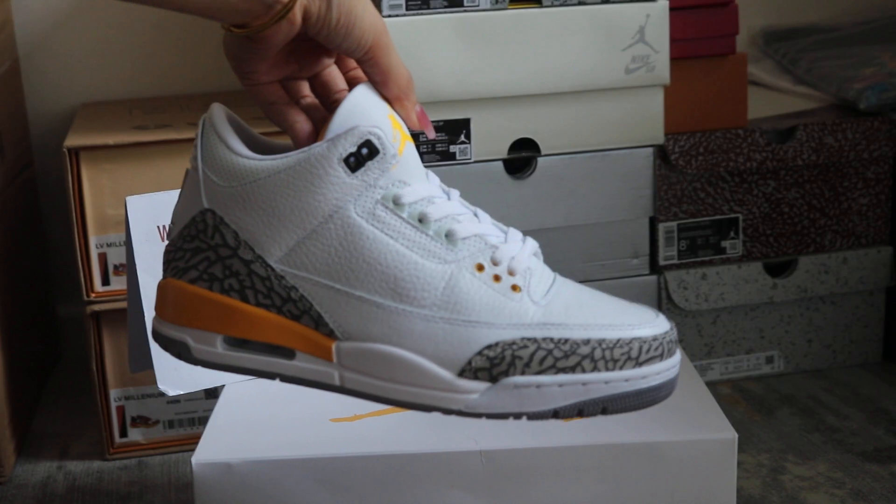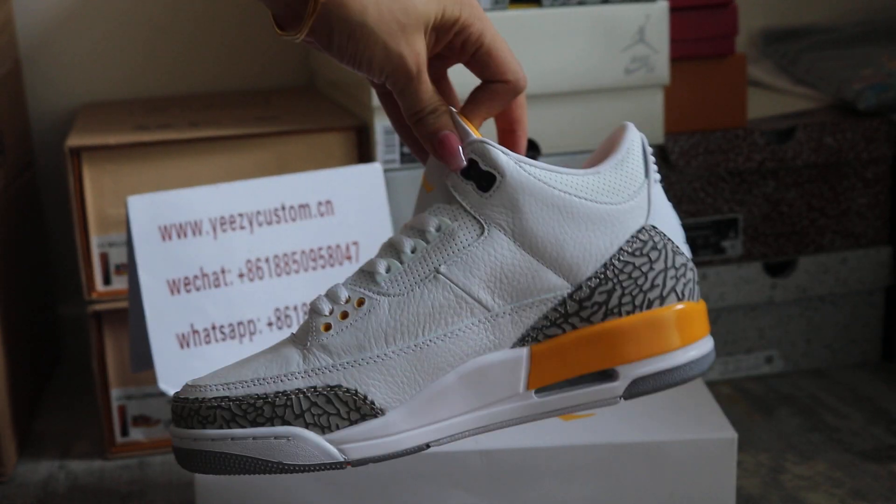This is how the other side of the shoes looks like.